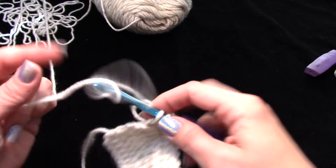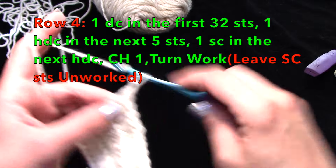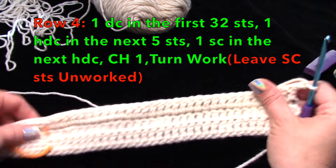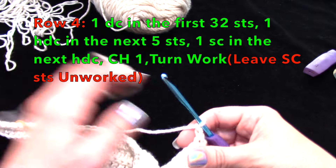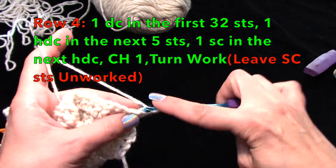From here we're going to work two half rows — I'm calling them half rows but they're almost full rows. Chain two and turn your work. You're going to work one double crochet in each stitch — back loops only — until you get to your stitch marker.